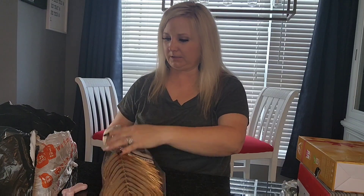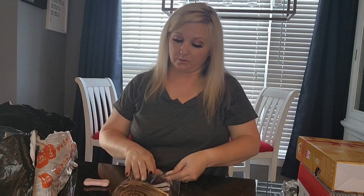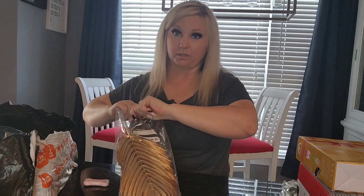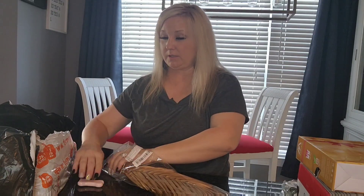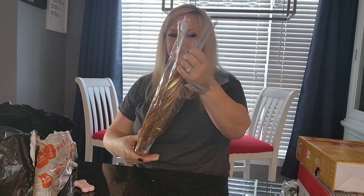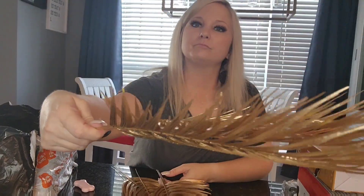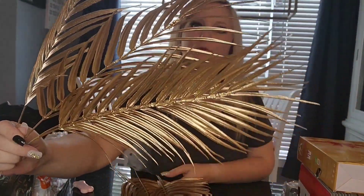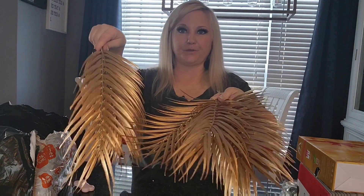We got some gold leaf — these two are gold palm leaves, also for the bridal shower, to incorporate into the table settings and centerpieces. They're really pretty and will make some really pretty flower arrangements. I can't wait to get everything put together.